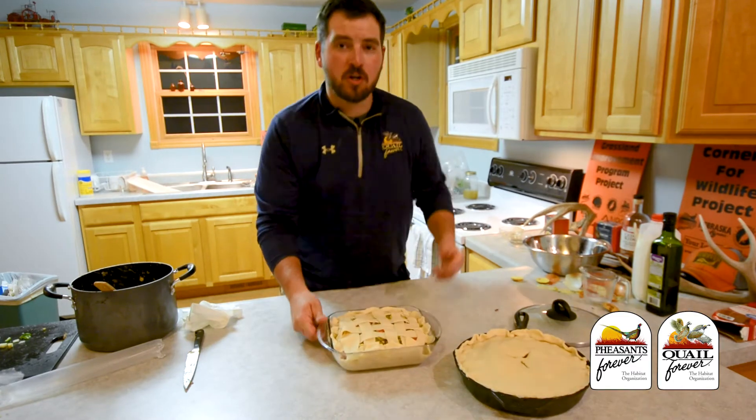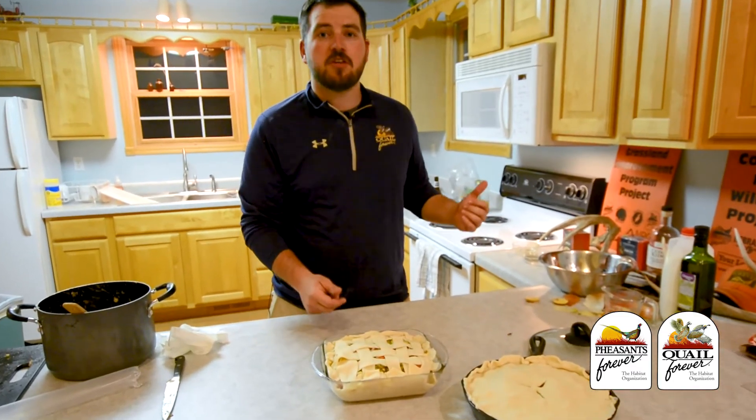These are ready for the oven. We're going to bake them for 30 minutes at 400 degrees.